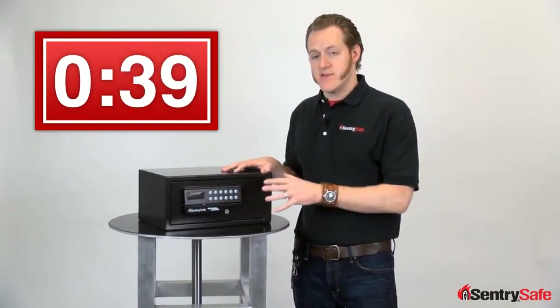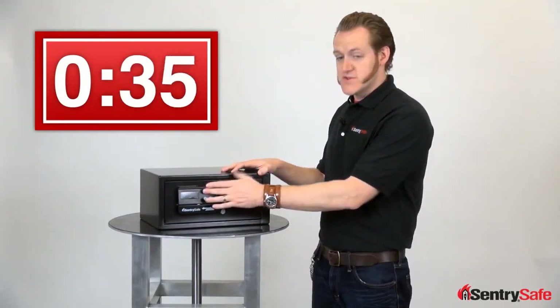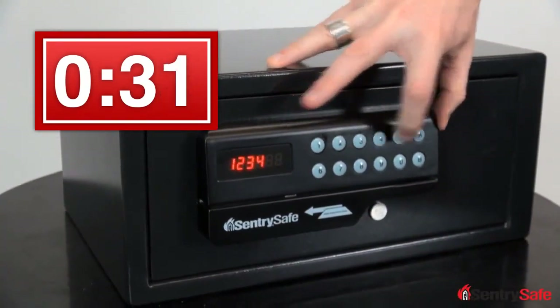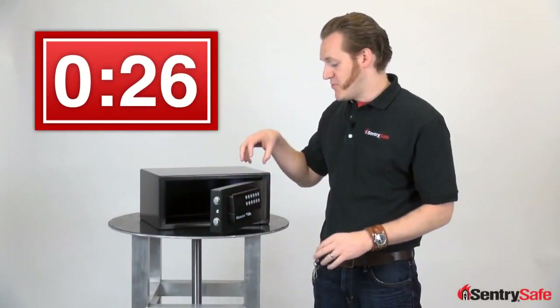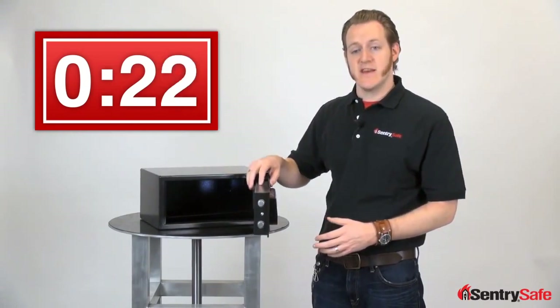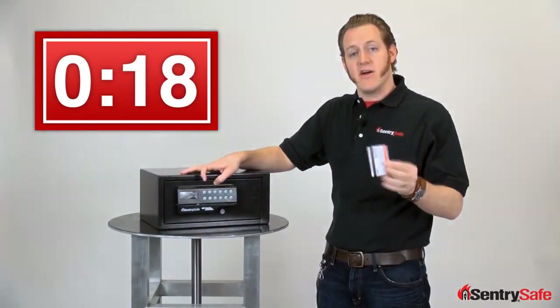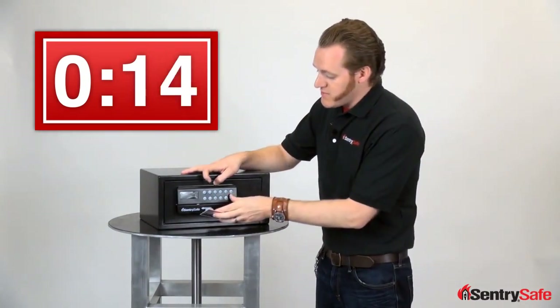Entry to the safe can be gained through our simple and easy card access lock. First, there's the traditional programmable code. You'll notice that motorized bolts and the spring-assisted hinge open the door for you. There's an LED light that makes it easy to navigate the interior. You can also use any magnetic card — I've got a Dunkin' Donuts gift card. Any card with a magnetic strip can be programmed.